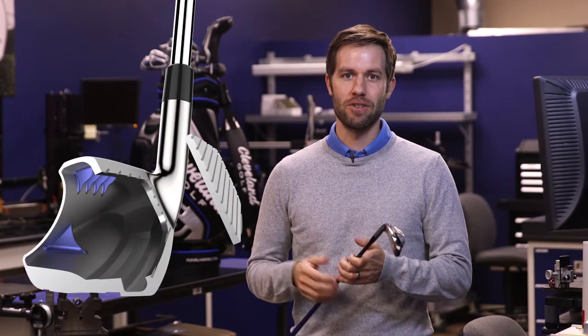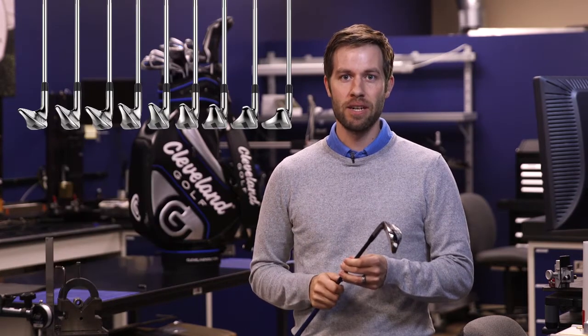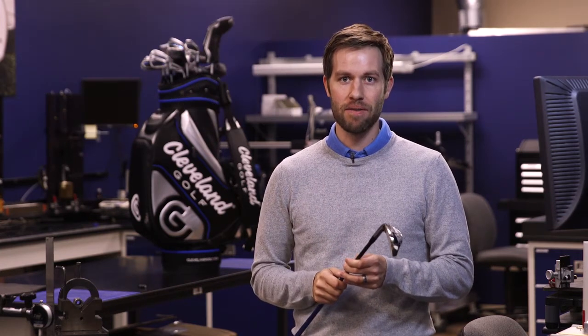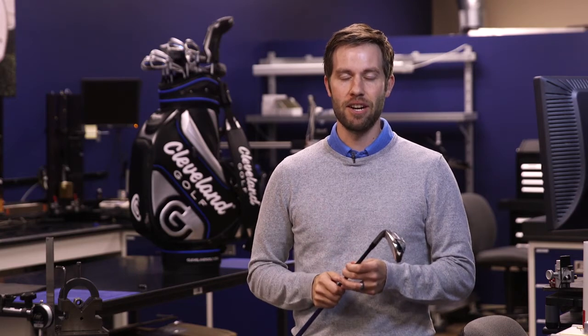The Launcher HB irons are the most forgiving, easiest to hit iron sets in golf, and it starts with the full hollow construction. Each iron from four iron all the way through sand wedge is full hollow with hybrid construction to create a lower, deeper center of gravity so it's easier to hit the ball up in the air and more forgiving for better distance control and better shots into the green.